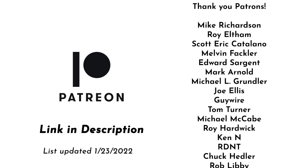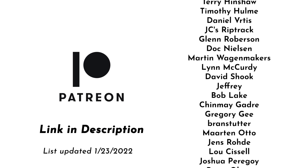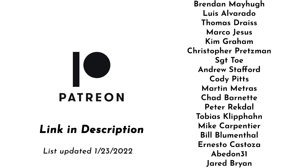This video is brought to you with support from my Patrons on Patreon. These videos would not be possible without them, and if you'd like to join the Patreon community, you can follow the link in the description below and join for as little as one dollar a month.